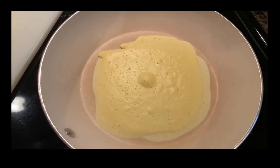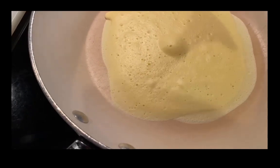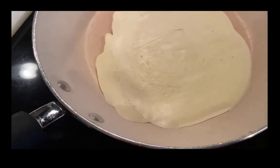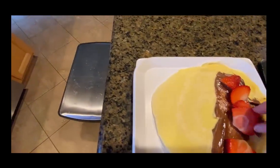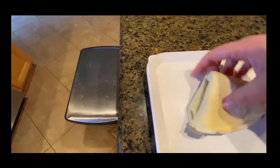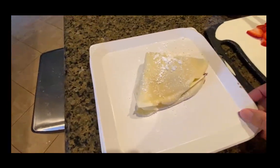It is crepe cooking time! This batter is a little thick — I should probably thin it with a bit more milk, but I'm just going to go with it. They do not take long to cook on each side, then you flip them. Crepes are done! We have one side with Nutella, we're sprinkling on some strawberries, then we do a fold over and another fold to make a cute little triangle, sprinkle a little powdered sugar, and voila — we have crepes!